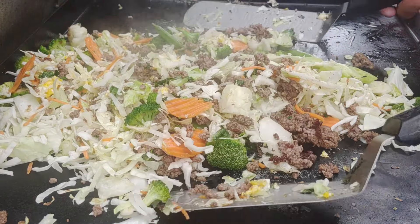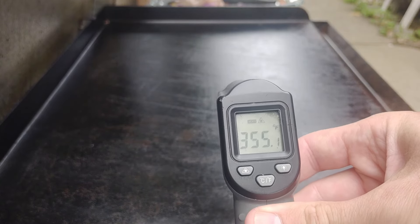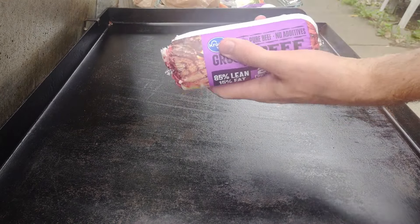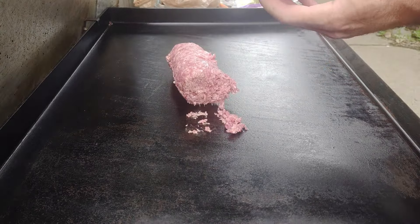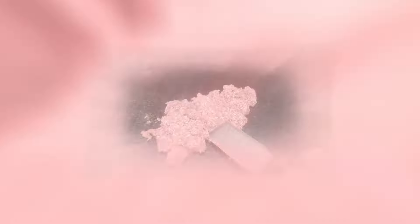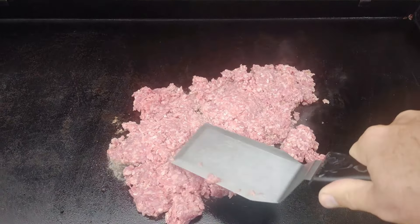Let's make some pre-made stir fries on the griddle. The griddle is right around 350-375°F. I got some 80/20 ground beef going down — no specific reason other than it was probably on sale. If you want something with less fat, go ahead; more fat, knock yourself out. We're spreading it out thin on the griddle to get some color on it, smashing it down.